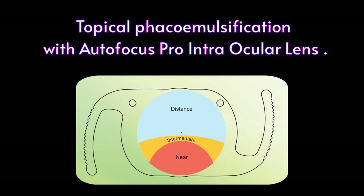Hello friends, this is the surgical video of phaco emulsification with Autofocus Pro intraocular lens under topical anesthesia.